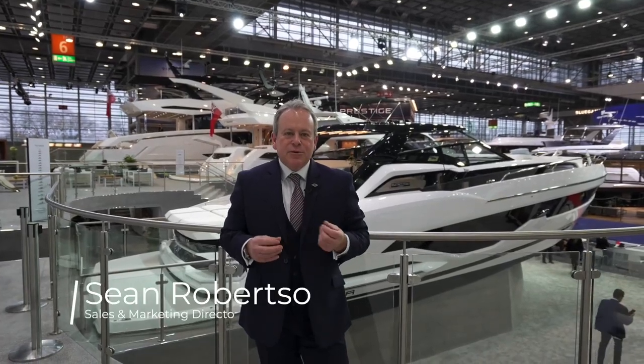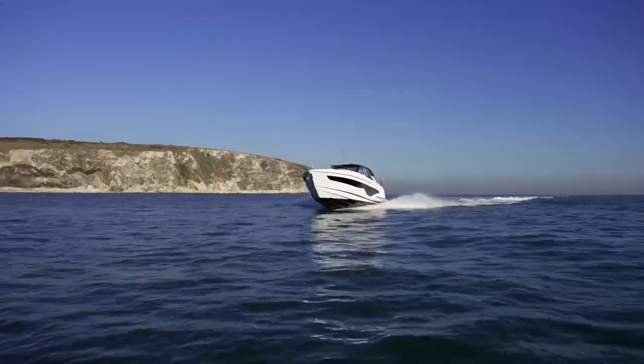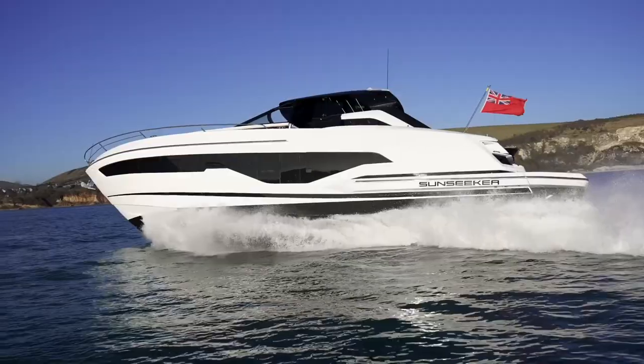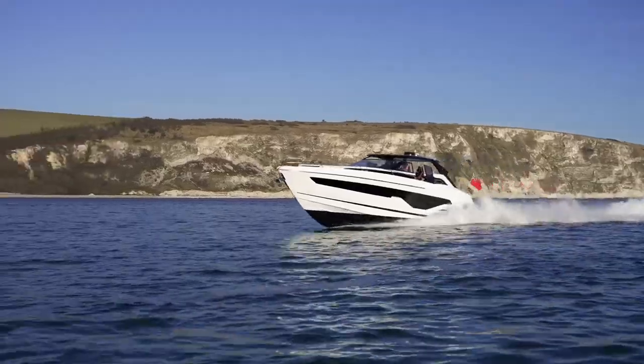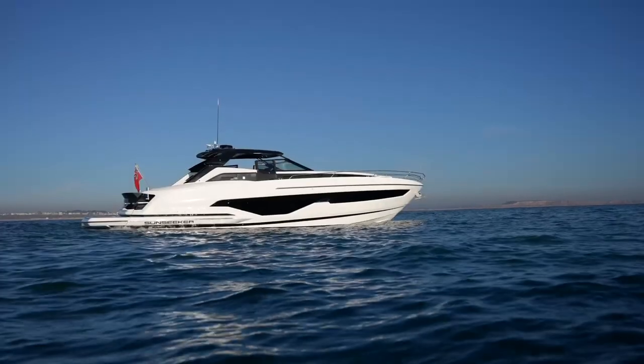The Sunseeker Superhawk range was always the pinnacle of performance — stunning looks but all about that driving performance. But today we're here with the all-new Sunseeker Superhawk 55 which has ripped all that up, kept the looks, kept the performance, but now offers so much more. Come with me and let's have a good look through the new Superhawk 55.